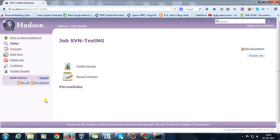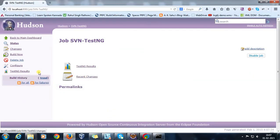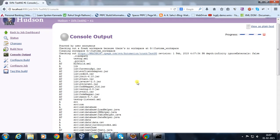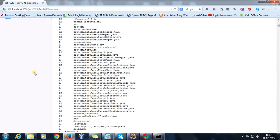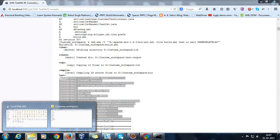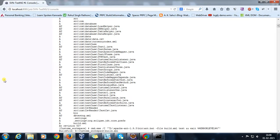Click Save. As you can see, our custom workspace is empty. Now I'll click 'Build Now'. Hudson has started taking the checkout from the repository and has also started executing the script specified in build.xml. If I go to my custom workspace, the entire project has been checked out there.